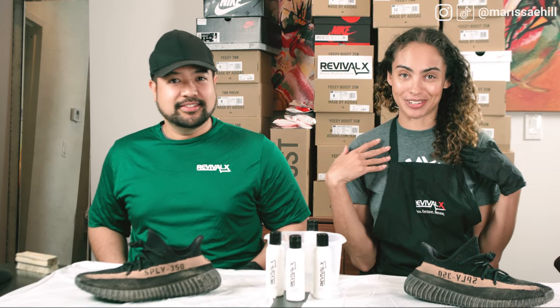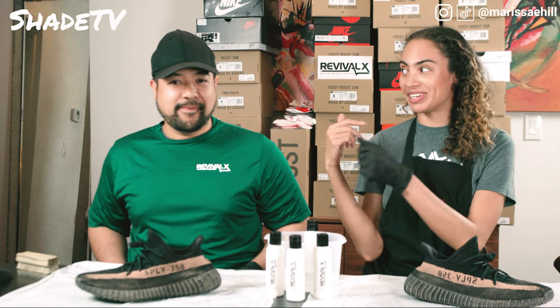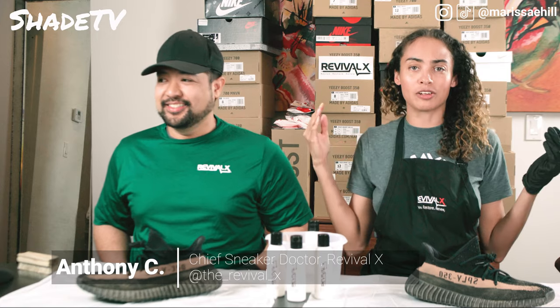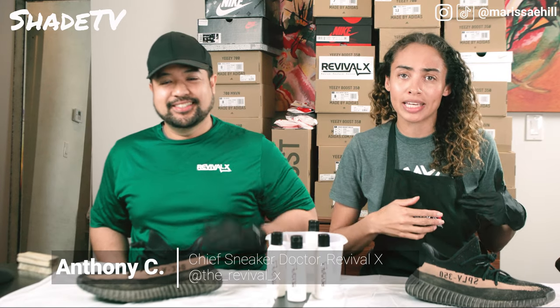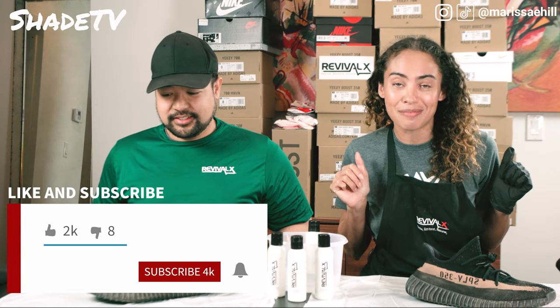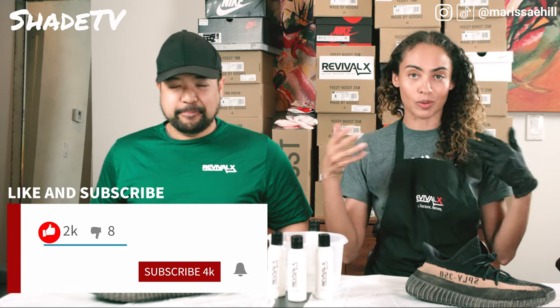Hey everyone! Welcome back to my channel Shade TV. My name is Marissa Hill and we have a guest today. If you haven't already, don't forget to hit that subscribe button, give this video a thumbs up, as well as leave a comment if you have any questions at the end.